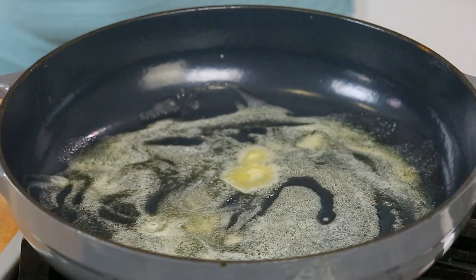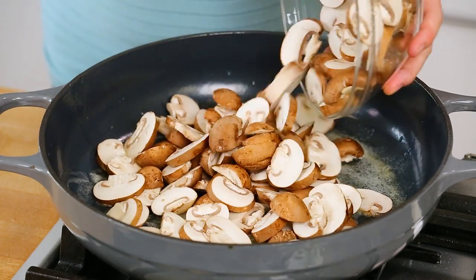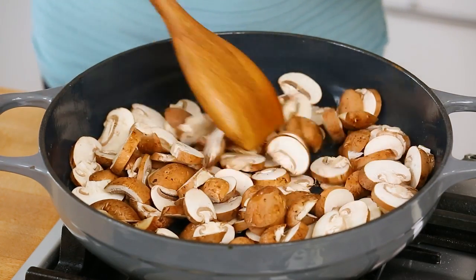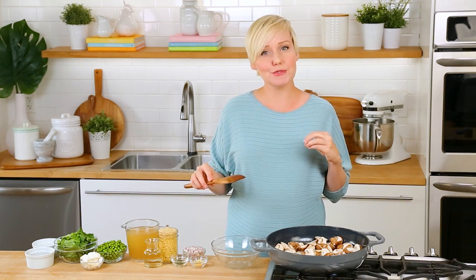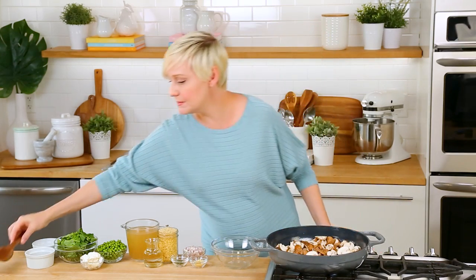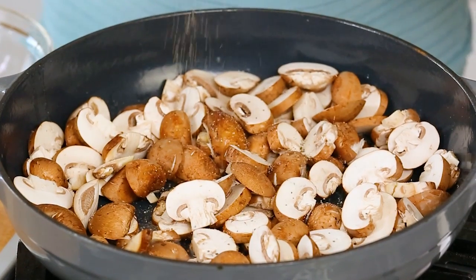And as soon as that butter is nice and melted, we are going to get our mushrooms in the pan. I have got about a pound of cremini mushrooms here. You could use white button mushrooms in this recipe, no problem at all — use whatever mushrooms you have. And I'm just going to let these mushrooms cook down for between five and six minutes. I'm going to season my mushrooms with some salt and some pepper at this point, and that's really it. We'll just let them do their thing.